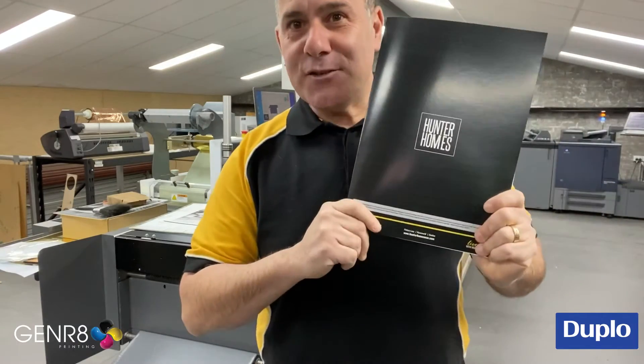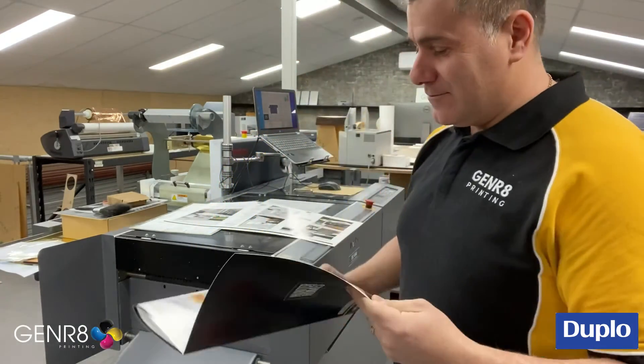So next time you want some more marketing collateral, think of all this. Thank you, Duplo.